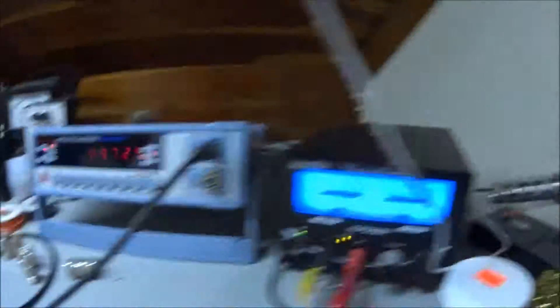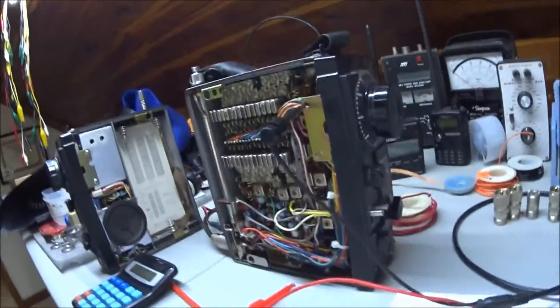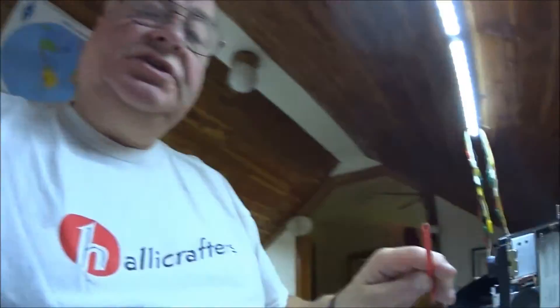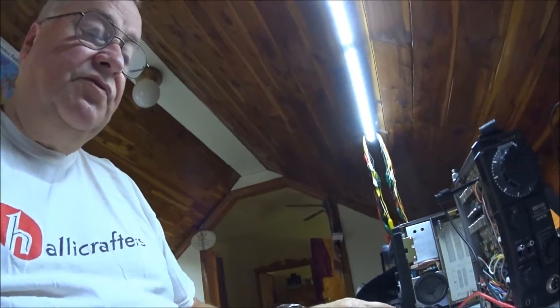J8 is a small shielded cable on the main circuit board. You need a frequency counter, a power supply, and the rig. Position J8 is almost in the center of the main board. To do this you not only need the frequency counter, but you also need a nice tuning tool.